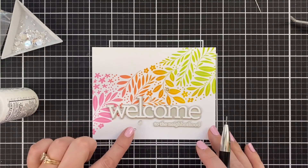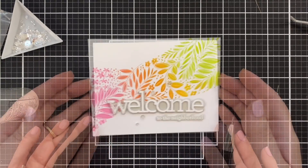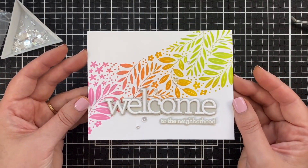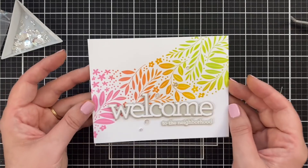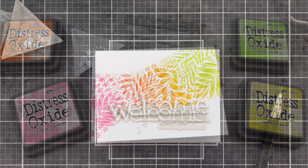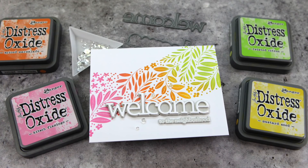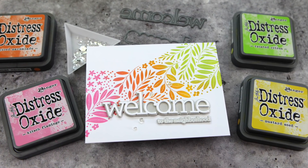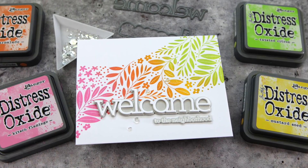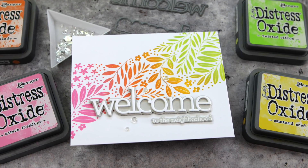That is the finished card project. I love how this turned out. This technique is so fun to try because every time you do it it's going to look a little different, so by all means give it a try. Thanks so much for watching today. We would love to have you become a subscriber to the Simon Says Stamp YouTube channel, and if you do subscribe be sure to hit the bell so you don't miss the next time we post.